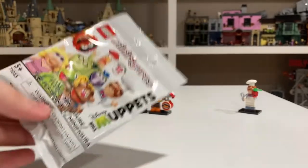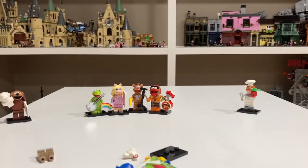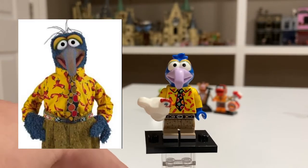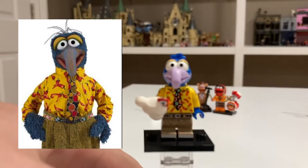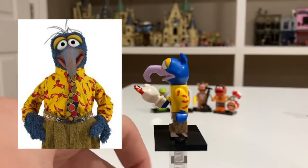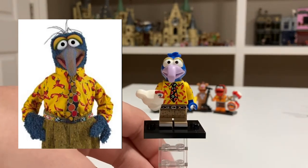Six down, six to go, and no doubles. This is the seventh pack. And it looks like we have Gonzo. Gonzo is another one that looks great — I think he's my second favorite minifigure in the series. His head mold is just amazing with his super long nose. He comes with his chicken, and his shirt looks great. He also comes with some printed mid-legs, which is nice.